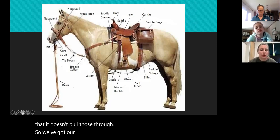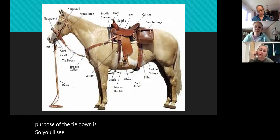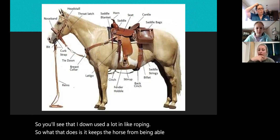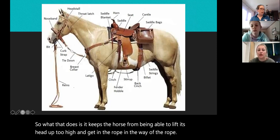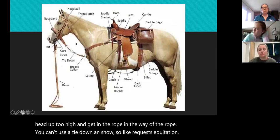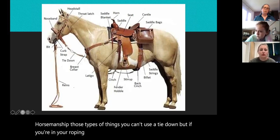We've got our nose band and our tie down. Do you know what the purpose of the tie down is? You'll see the tie down used a lot in roping. What it does is it keeps the horse from being able to lift its head up too high and get in the way of the rope. You can't use a tie down in show — like equitation or horsemanship — but if you're in your roping events you're more than welcome to.